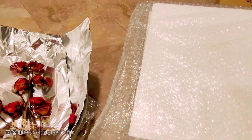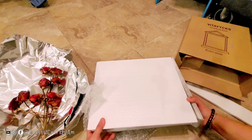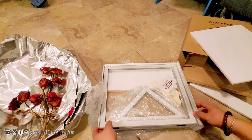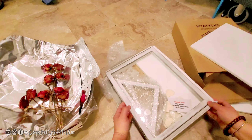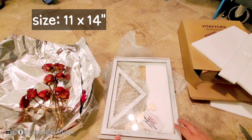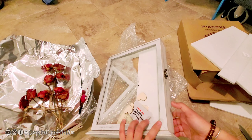Sorry, I'll zoom out so you can see. Here comes the styrofoam. This is the front — this is very nice. The size is about 11 by 14 inches, and as you can see on the side, there's a latch.